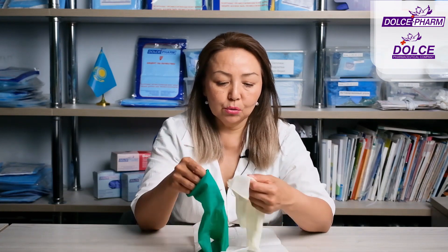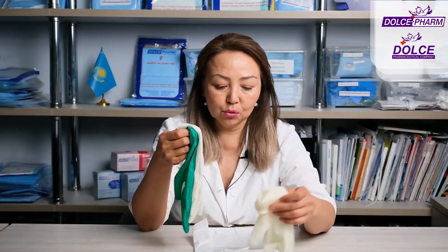Double gloves are used when there is a high risk of damage and infection during surgical procedures. Examples include emergency surgical procedures, surgeries on patients infected with blood-borne infections, vaccinations, handling biomaterials in laboratories, and examining and treating patients with HIV and so on. To sum up, these gloves are used when extra protection is needed.